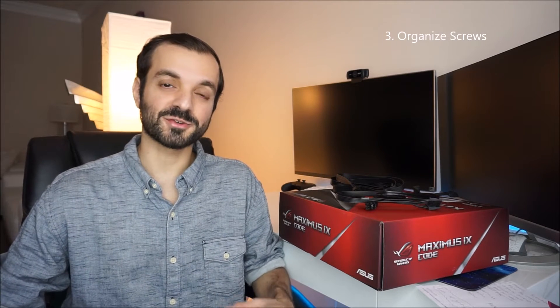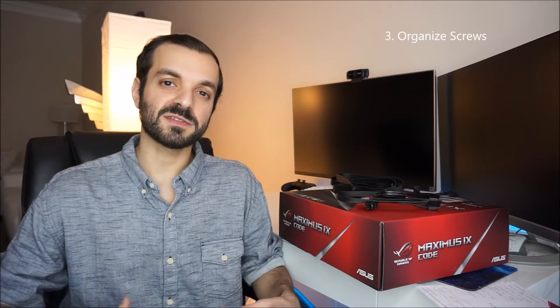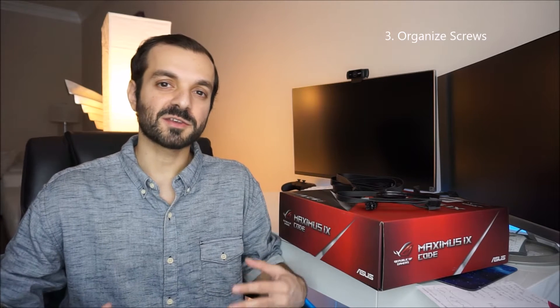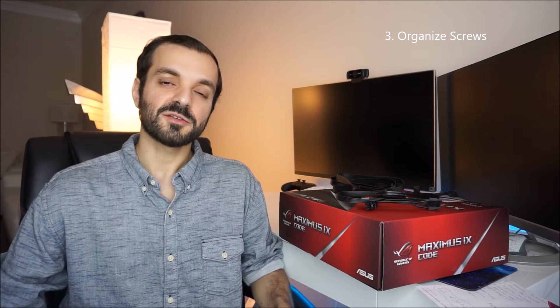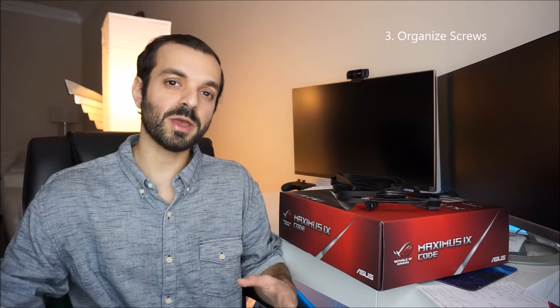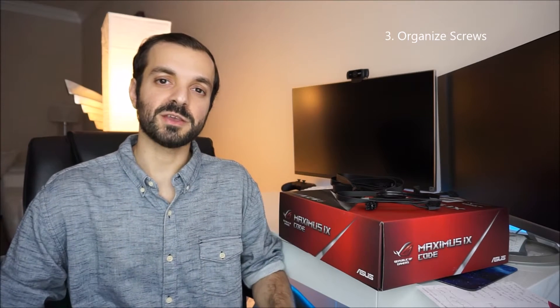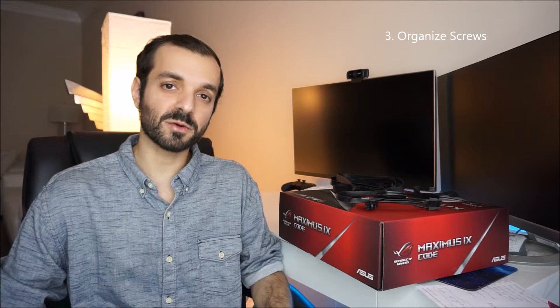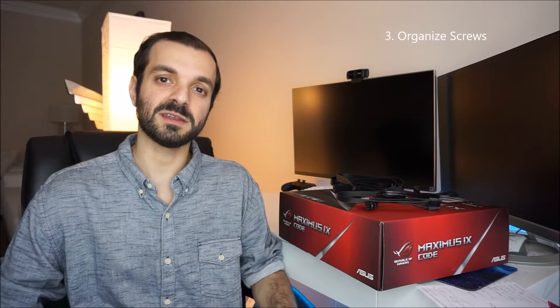The third tip is to organize your screws. Whenever you open up all your components, a lot of them are going to come with a bunch of screws, especially your case. Create a section on your open surface and organize your screws in a certain area and know which screw represents what on the manual. That way, whenever the manual says to use a specific screw for your motherboard or other components, you'll know exactly which screw to reference. It'll save you some time.